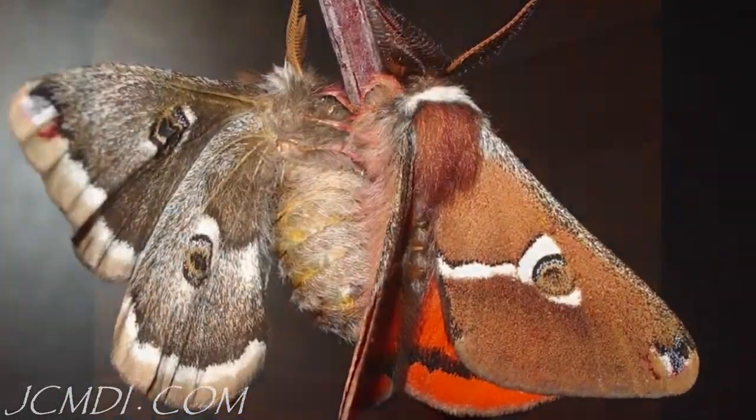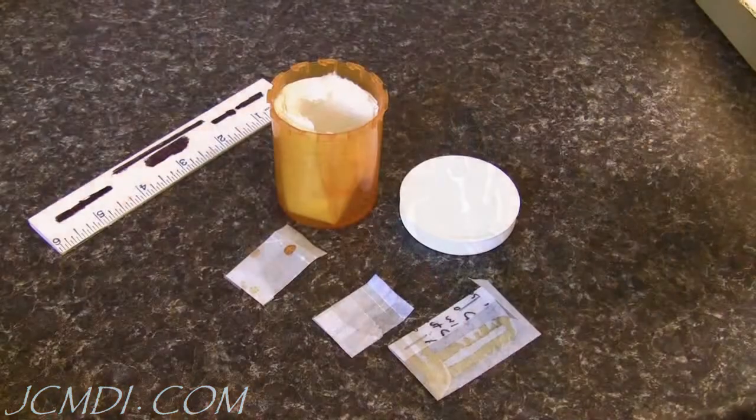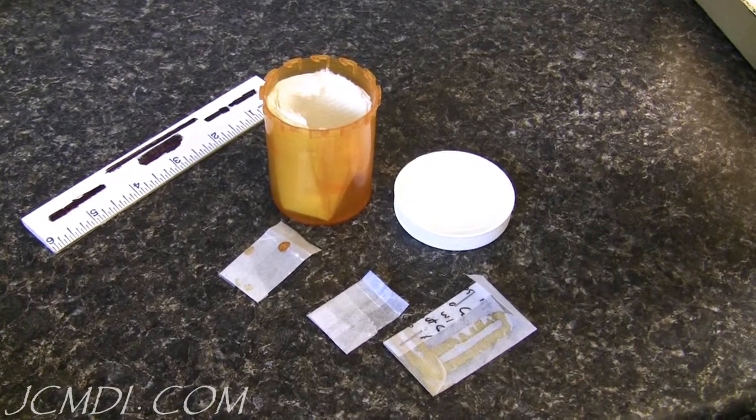After mating, the female is placed in a paper grocery bag where she'll lay all 50 to 100 of her eggs overnight. The eggs are then carefully removed from the paper bag and placed into small glassine envelopes and then into a sealed plastic medicine bottle.